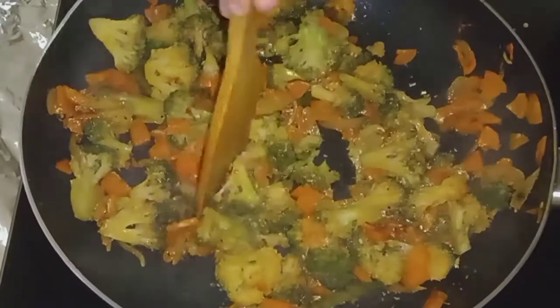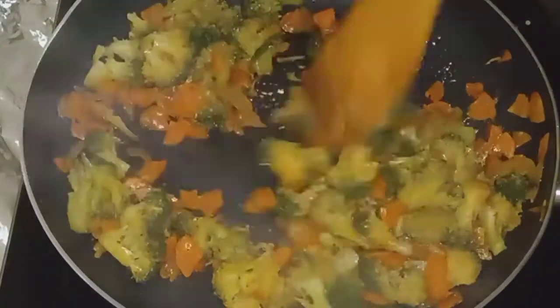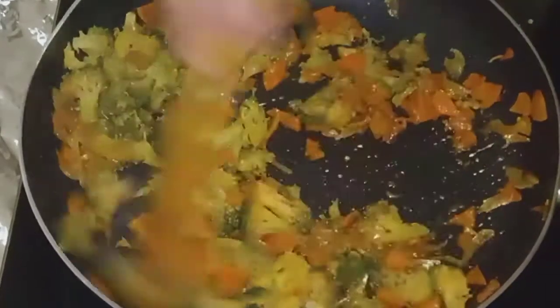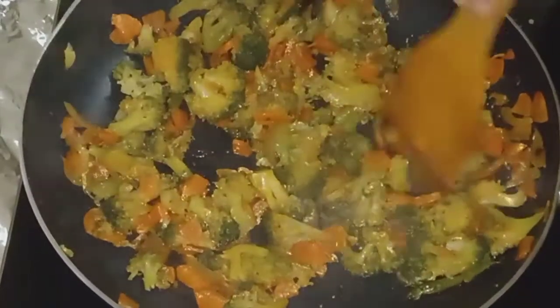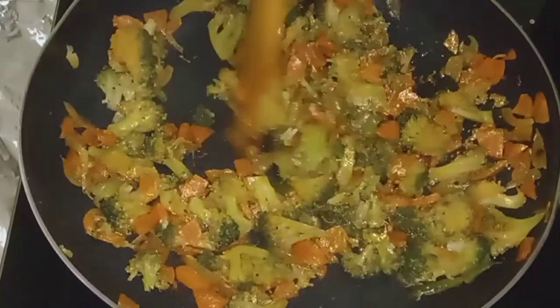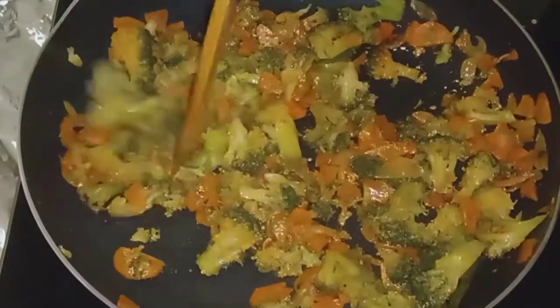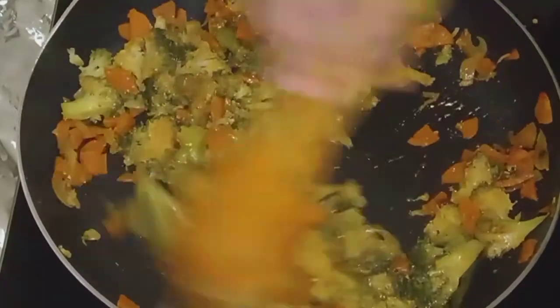I am going to stop at this stage. I am going to take a bit of water. I am going to take a bit of pizza.